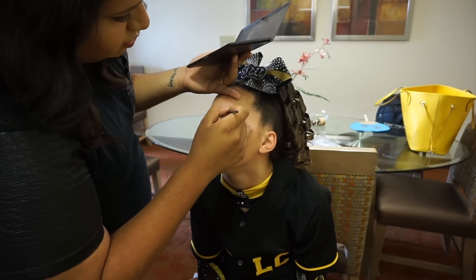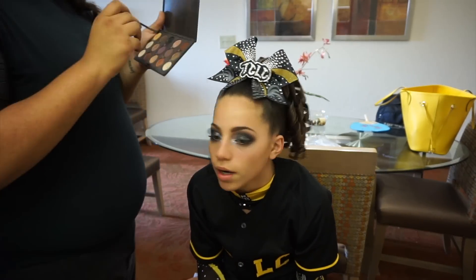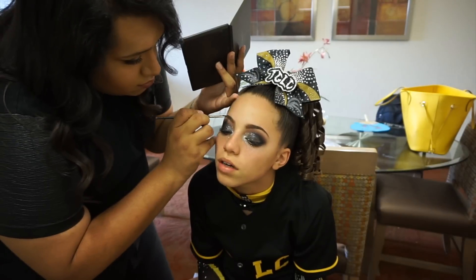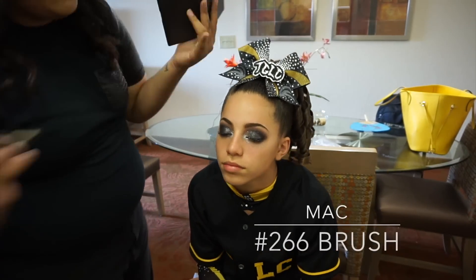I like more gray tones for the eyebrows because it just looks a lot more natural. A lot of people tend to use warmer tones for the eyebrows, but I like to use something a little bit more gray-toned because it just looks a lot more natural. To fill it in I'm also using the MAC 266 brush.